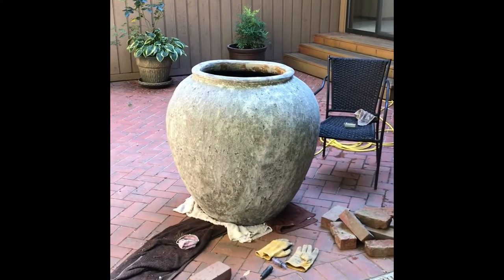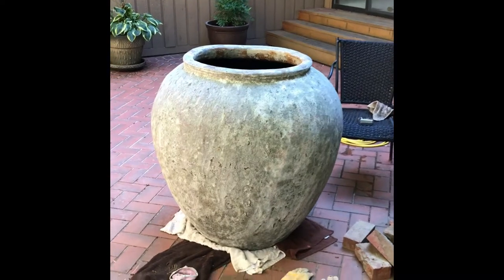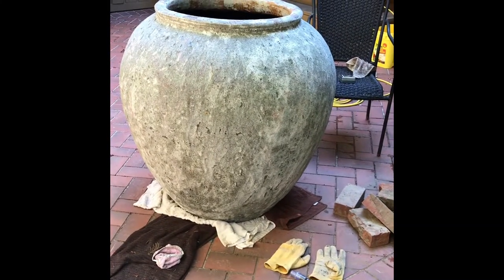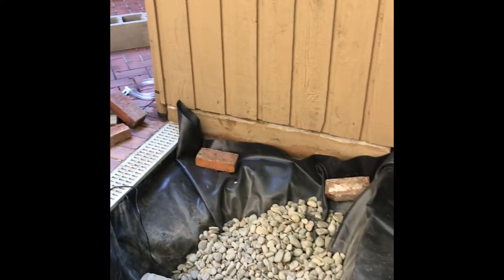We're showing how to make a fountain out of a pot. You can see we've purchased a large pot, and the plan is to have water flowing over the sides. We've already got the area prepped with a reservoir dug out and some rocks installed.